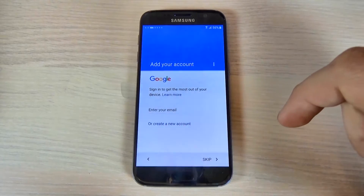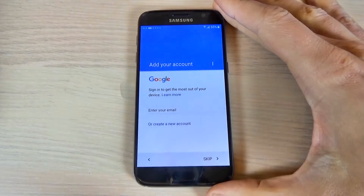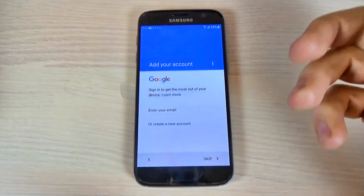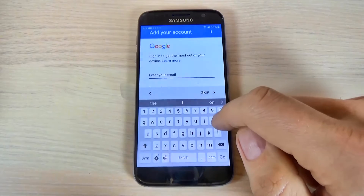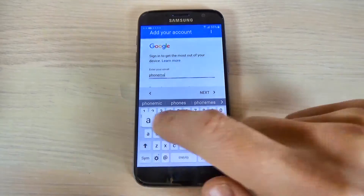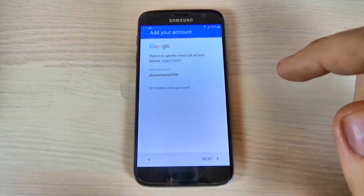Wait while it checks some info. Here you can add your Google account if you have one. If you don't have one, you can create a new account, or if you don't want to, you can hit skip. I will enter my account, and then hit next.